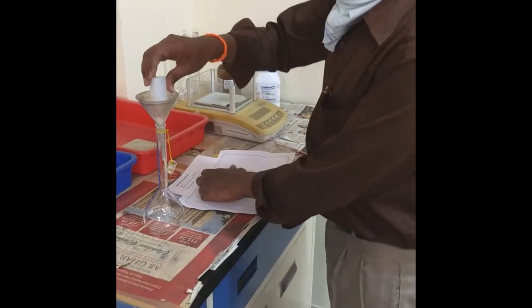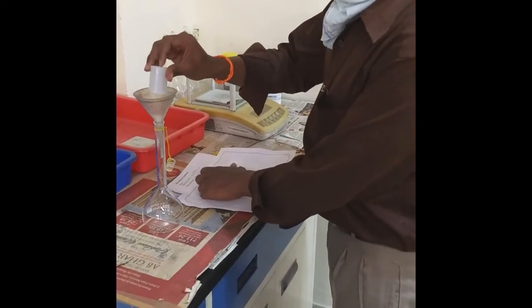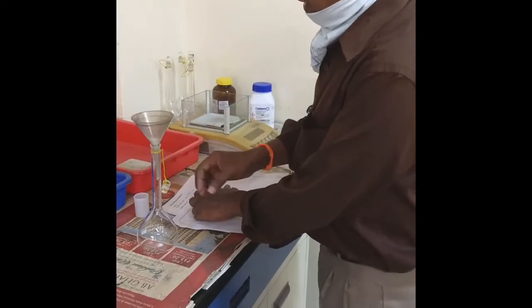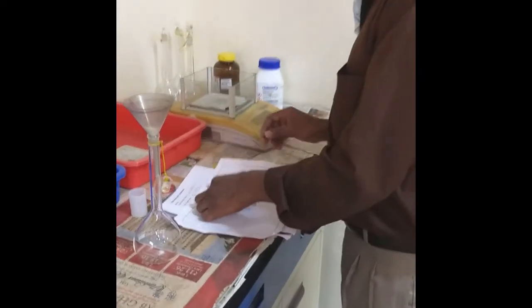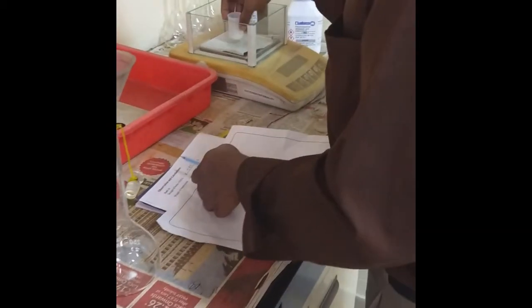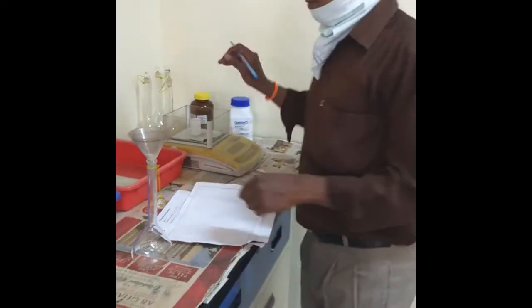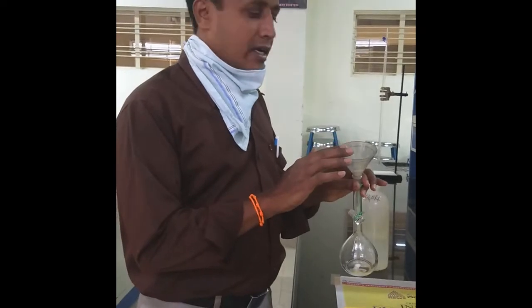I will be transferring this to a funnel with this volumetric flask, which is previously rinsed with distilled water. Then I will be taking the weight of weighing bottle alone, that is W2, which is coming to 3.5 grams. So the difference of this we need to take — that is the known weight of EDTA salt I have taken.